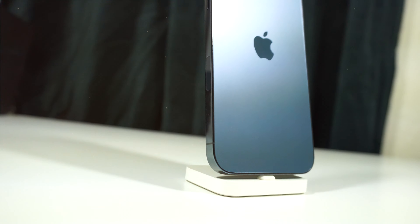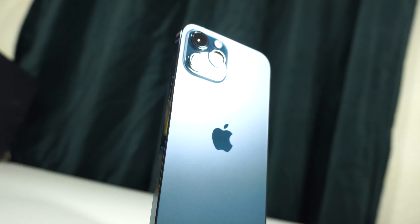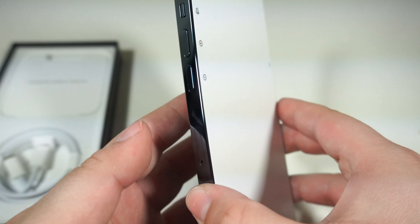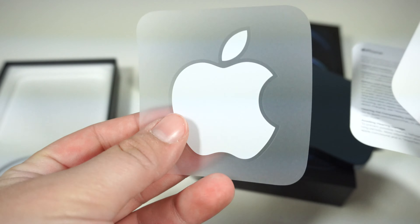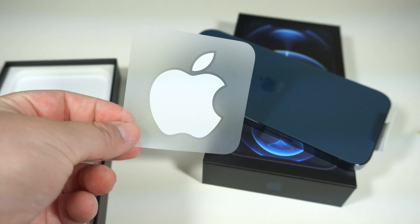Look at this color — it's very beautiful. Designed by Apple in California. And of course the Apple stickers. These are actually very small — smaller than other versions.